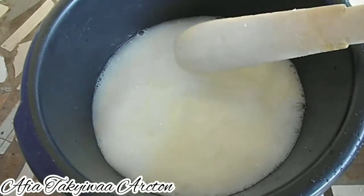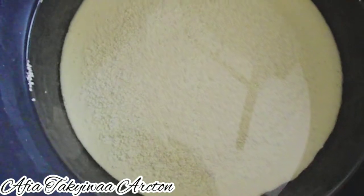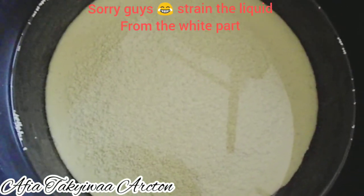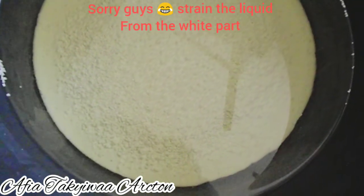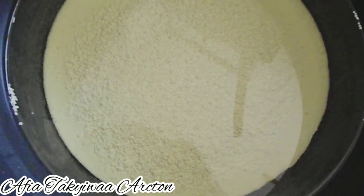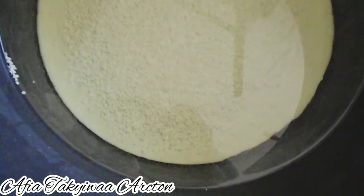After three days, this is how the bleach looks. All you have to do now is strain the white parts from the liquid and your bleach is done. Thank you so much for watching this video — I'll see you in my next upload, bye!